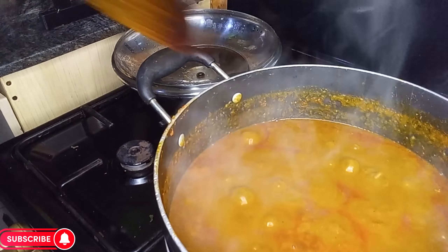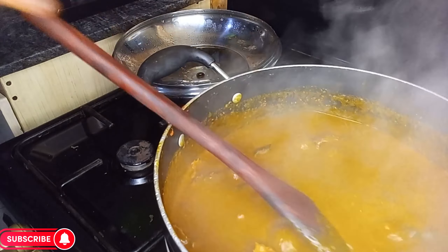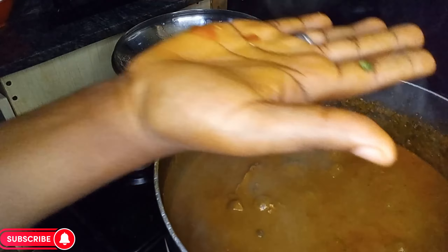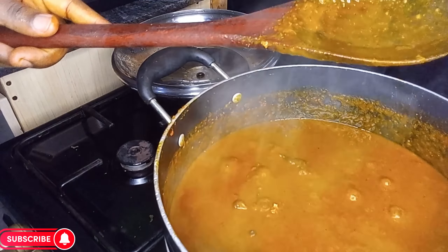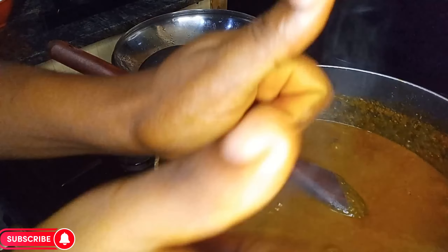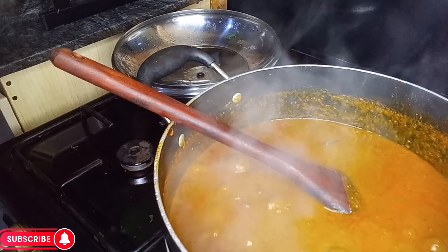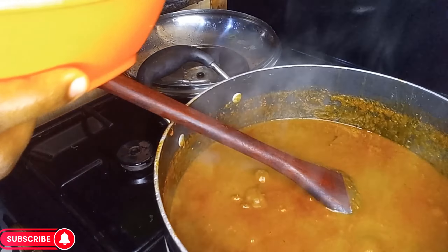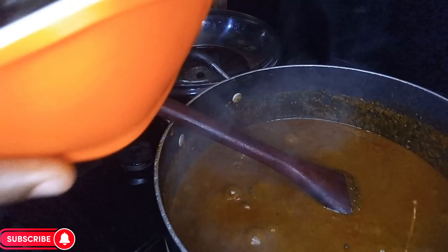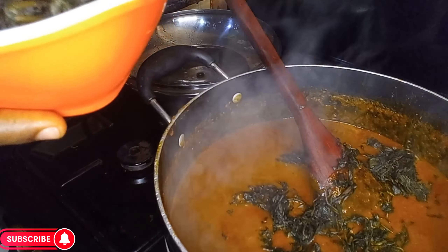After a minute, check for salt. Please guys, always check your food for salt while cooking. Perfect — my bitter leaf soup tastes so yummy! Now we go in with our bitter leaf — add the bitter leaf to the pot.